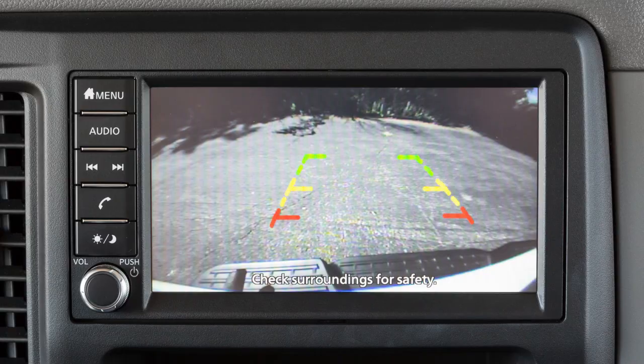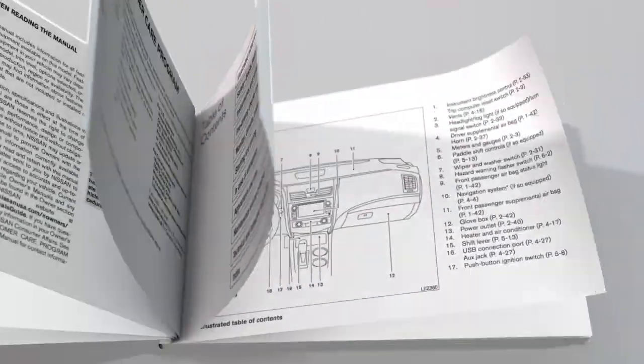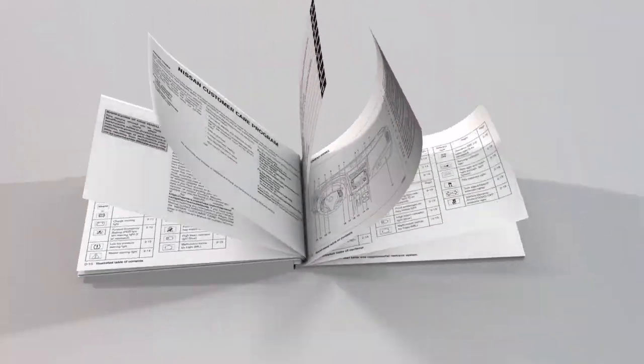If your vehicle does not have a navigation system, please see your owner's manual for more information.